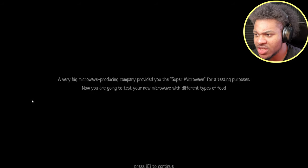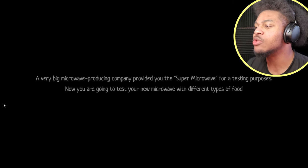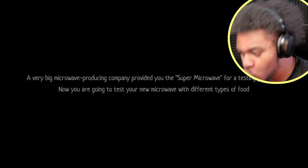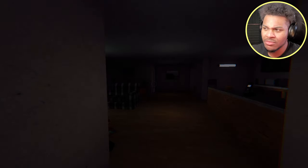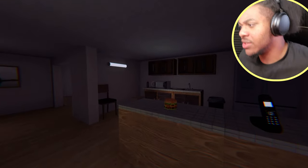Wow, wow. A very big microwave producing company provided the Super Microwave for testing purposes. Now you are going to test your new microwave with different types of food. Okay. What? Why make a microwave any bigger than what it is? Answer!